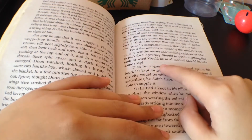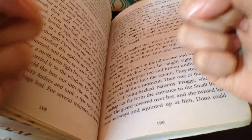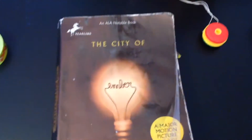I'm finished reading and I need a bookmark but I don't have one. Is there anything here? Nope. Wait — sticky notes!